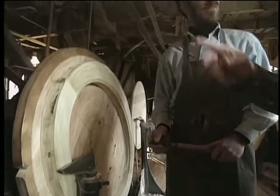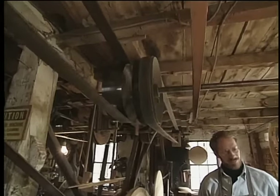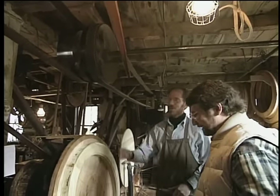I see that you still have the old pulleys and belts to drive this equipment. I guess way back in history it was probably water driven. That's right — it was water driven and for a while it was driven by a steam engine as well. Well, let's see it work.